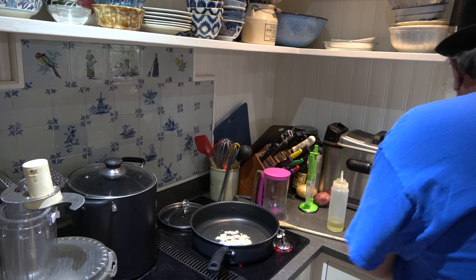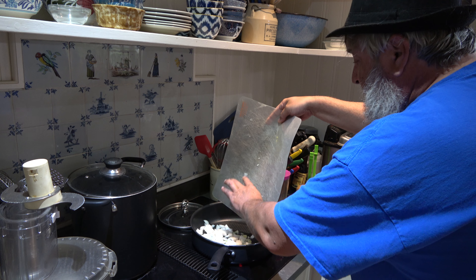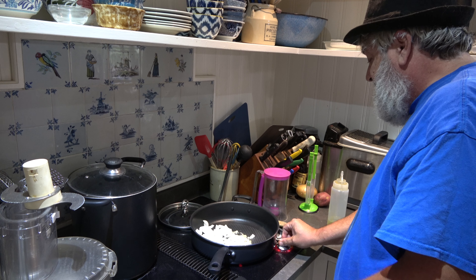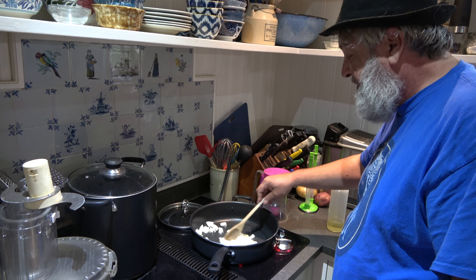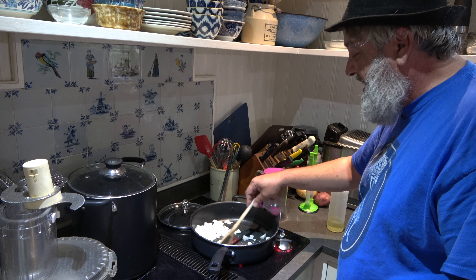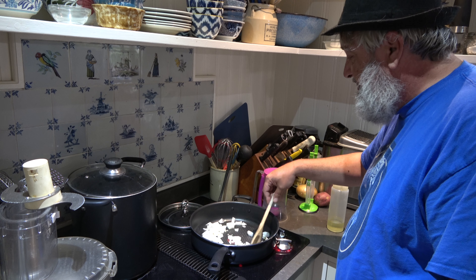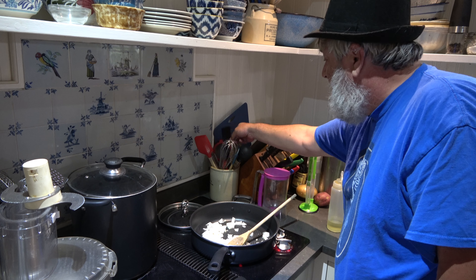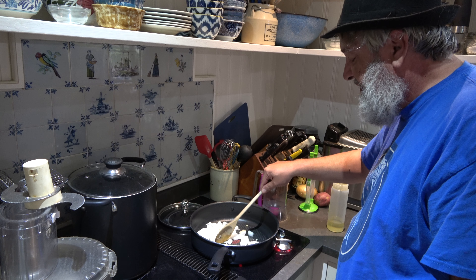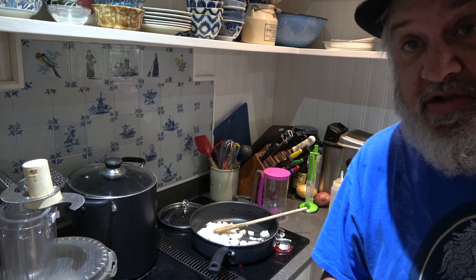Now we're gonna add our onion. Let me turn this down to about medium heat. You want to sweat these down - get the onion all sweated down. I'll be back for the next part of the sweating down.